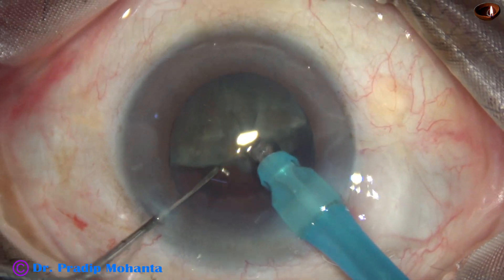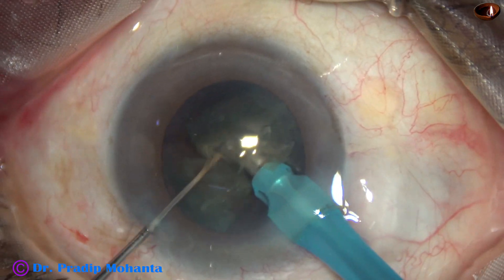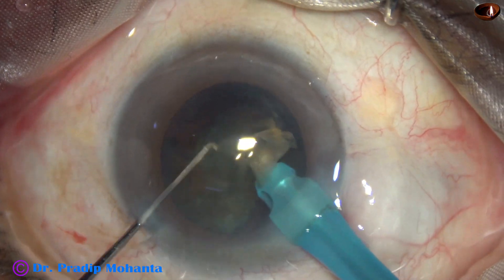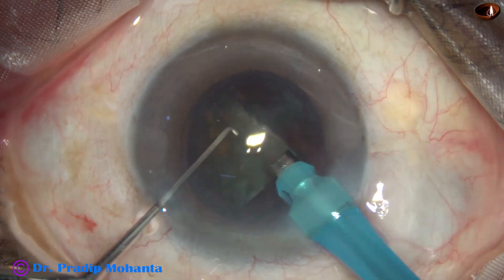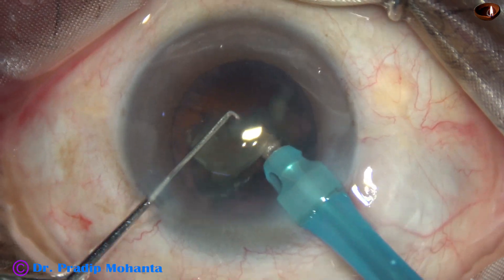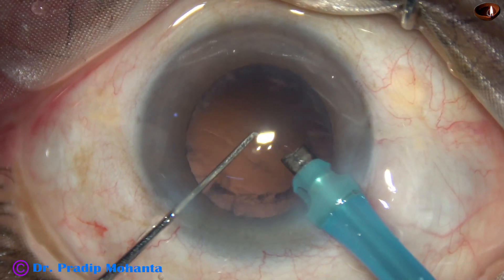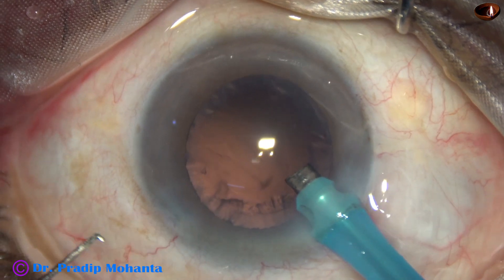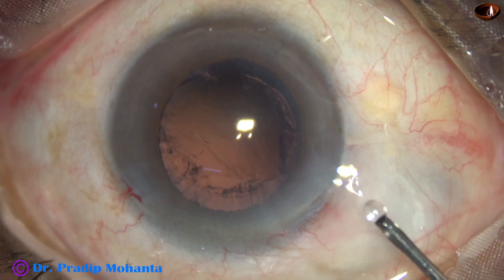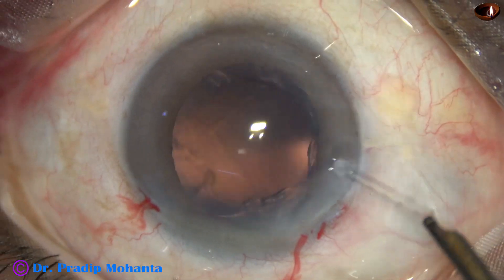Each nuclear piece is subdivided into smaller pieces and emulsification is carried out. Now this hemi-nucleus is tilted, the two pieces are separated from each other, and the piece is emulsified. During emulsification of the last piece, go to phaco mode 3 where vacuum is less — about 300 — and flow rate is also less, about 30. Before the last piece, vacuum is 400 and flow rate is 40. Ultrasonic energy is set at 80 percent.